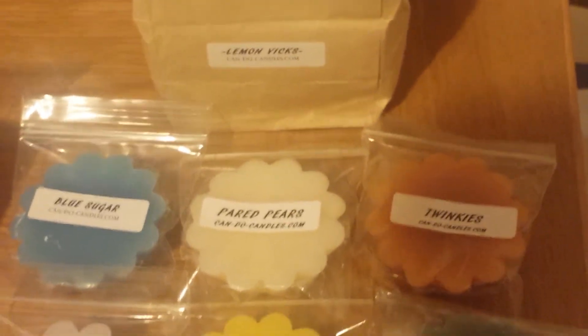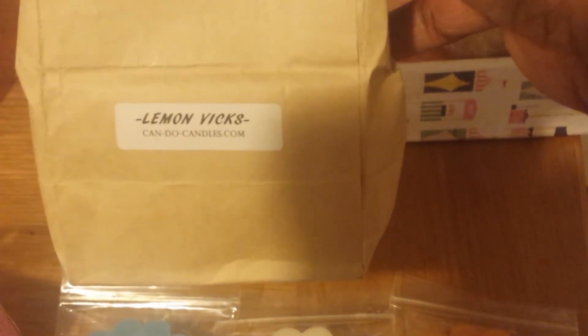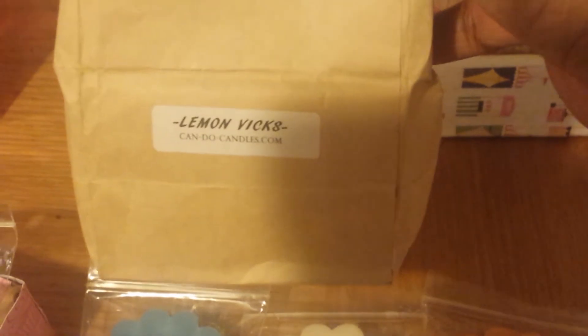Now I'm going to show you what I have from Candu Candles. This first one is a bag of Lemon Vicks. I forgot to add this in my recent Melting My Stash review where I talked about Sinus Relief and Breathe Easy Tarts — this is one that should have been added. This is very good and I recommend it.